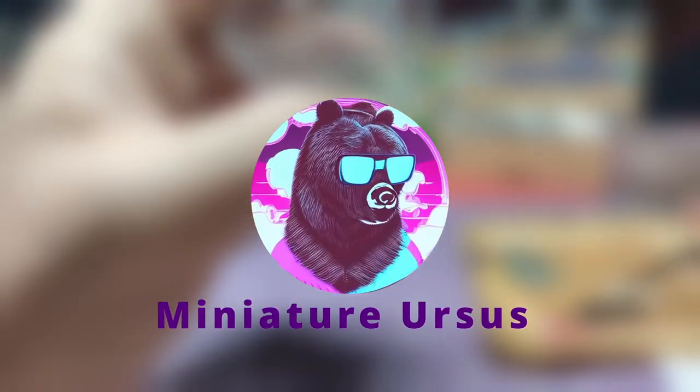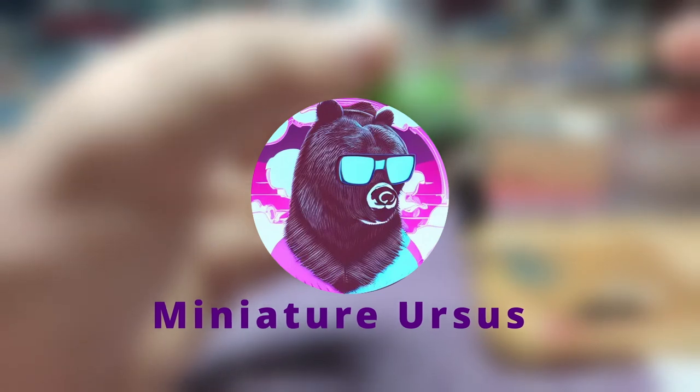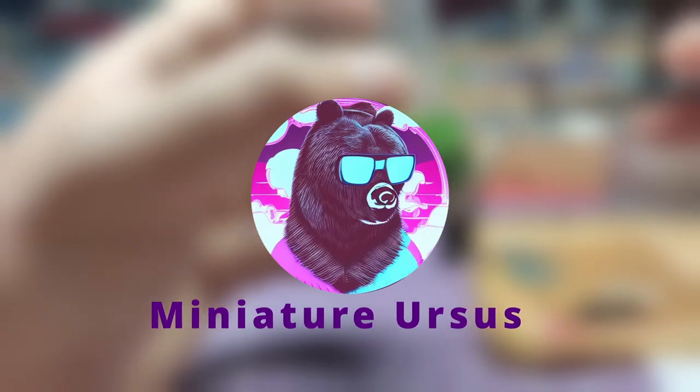Hello everyone! Welcome back to the channel! On this video, we will paint Leona's lower body from the Solar Eclipse skin. Without further ado, let's get to painting!